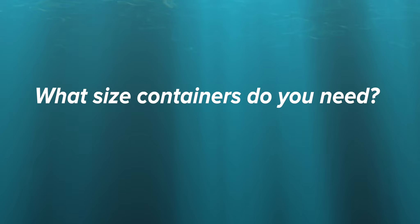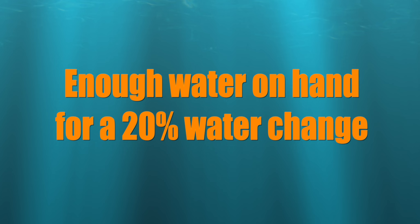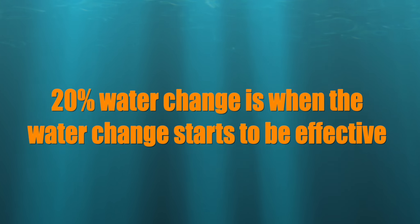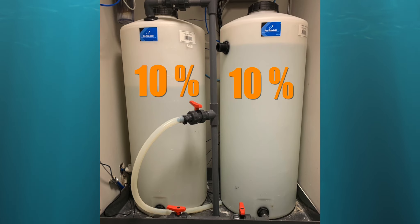So what size containers do you want? My rule is to have enough water on hand to do at least a 20% water change. If you can do a 20% water change then you've got a shot at making a dent in the water parameter you're trying to fix. Note that the 20% water change rule can be split between containers.